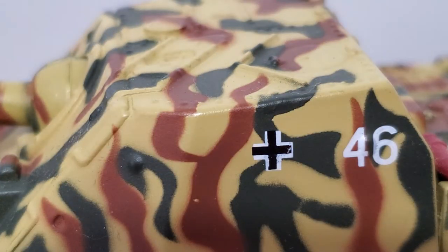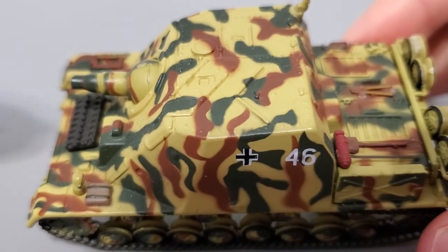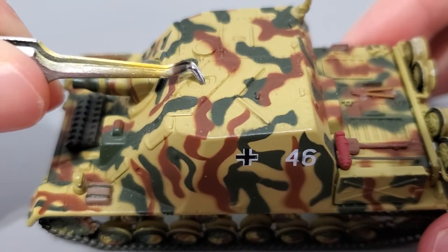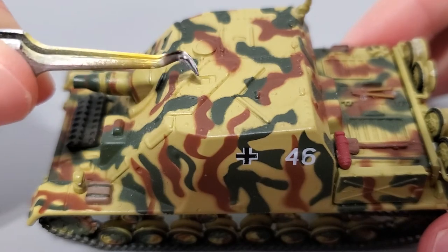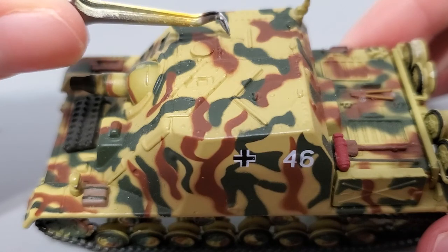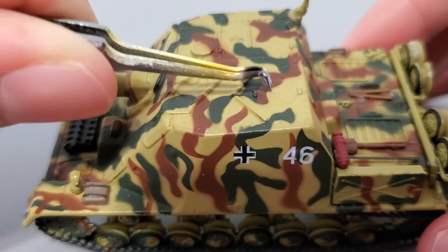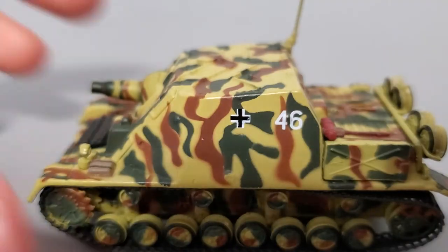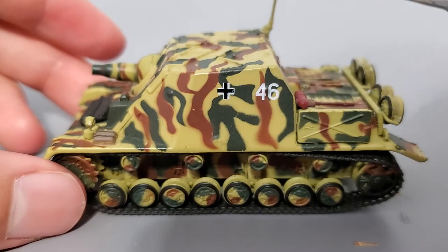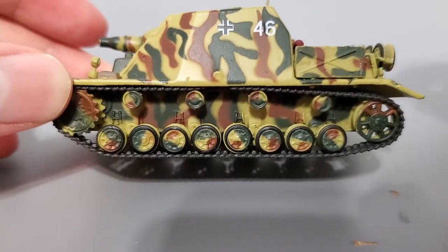Getting up to the top of the tank — I'm going to zoom out now so you can see this better. You have the place where the periscope is supposed to go; however, there is no periscope, just a gap, so I might fit one on there later. You have an air vent, a machine gun hole, and two doors, as well as the commander's hatch. Here's the side — you get the Balkan Cross and the number 46. The camouflage looks pretty cool, and there are the tracks.